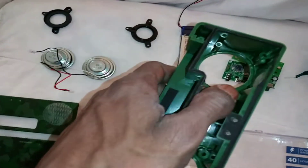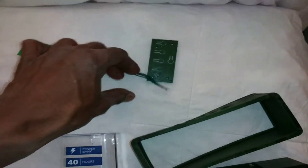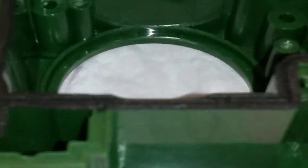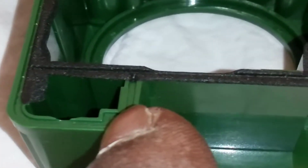Those two rings go over the speakers to fasten them. It's not a bad speaker — the only issue is this seal wasn't good at all.